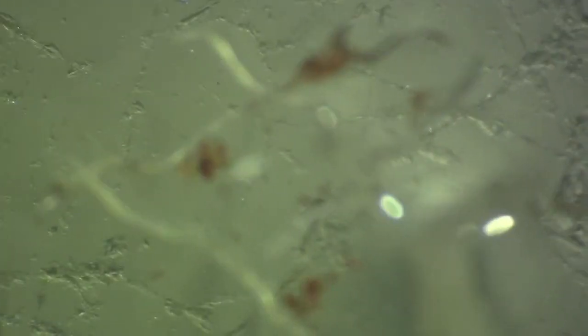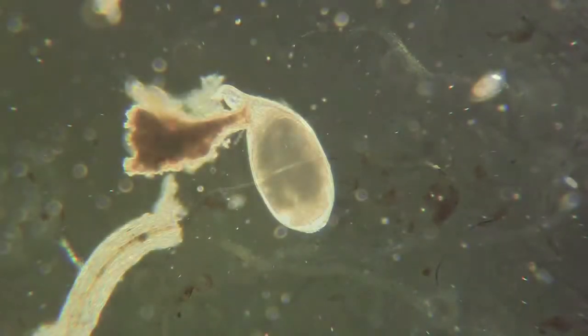We'll zoom in a little bit more so you can see it. It's not quite a mature female — it doesn't look like she has any eggs yet — but that's what we're looking for to confirm. The galls were caused by a nematode, and most likely a root-knot nematode. The other thing we want to make sure with this nematode is that we see a stylet. We always like to double check, so we'll move this over to a compound microscope.